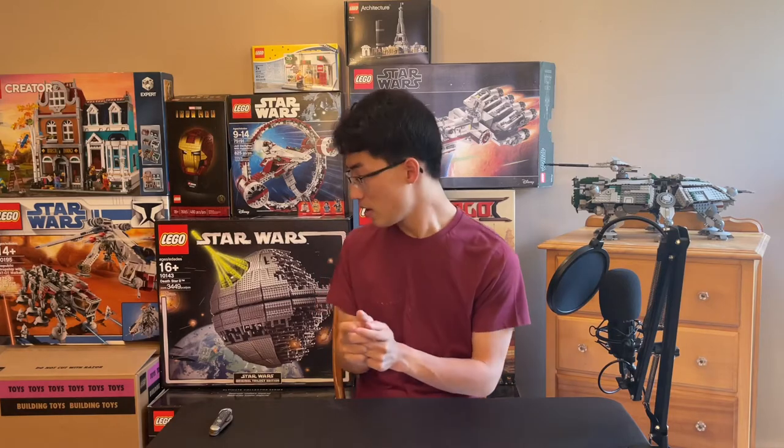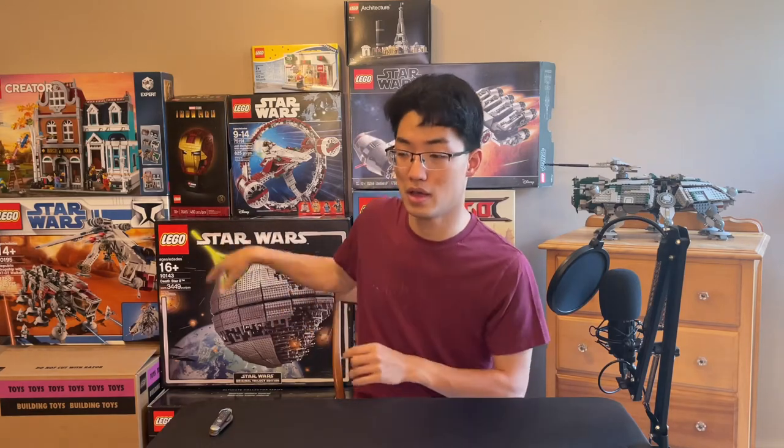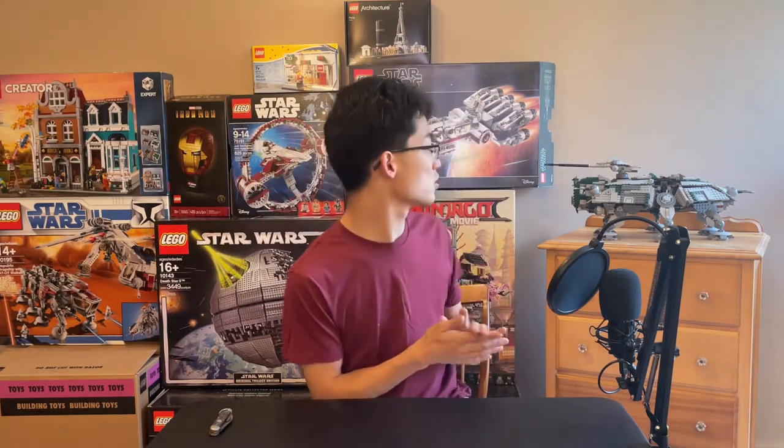Hello everyone, welcome back to Story Studios. I'm in my New York location — I just say that because it makes me sound fancy and like an actual YouTuber. In fact, I'm just home for the summer for about two and a half months. I'll be doing YouTube videos from home until I go back to Illinois to start up the next and final year of my master's program at the University of Illinois.